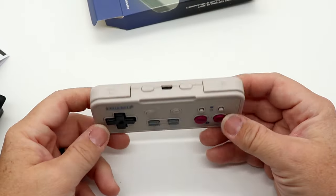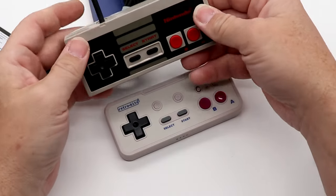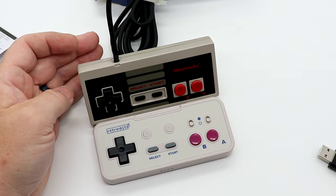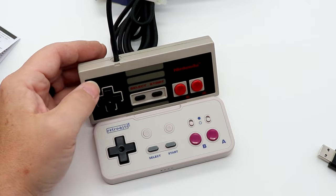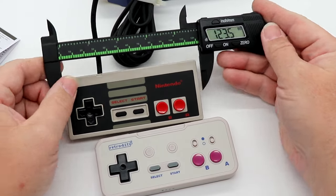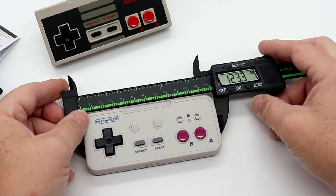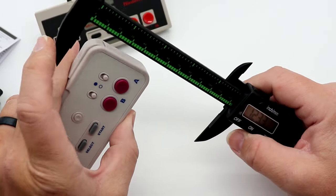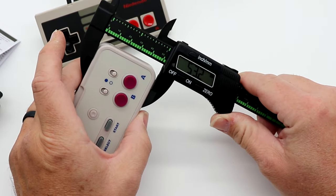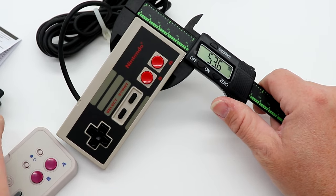Before we get to gameplay, let's compare it to an actual NES controller. Here is the Originate and here is the original — they look fairly similar in size. Using calipers: width-wise, the original is at about 123.5 millimeters versus 123.2 on the Originate, so slightly narrower. Top-to-bottom around the triggers: 53.5 millimeters on the original versus 53.2 on the Originate, so slightly shorter as well.